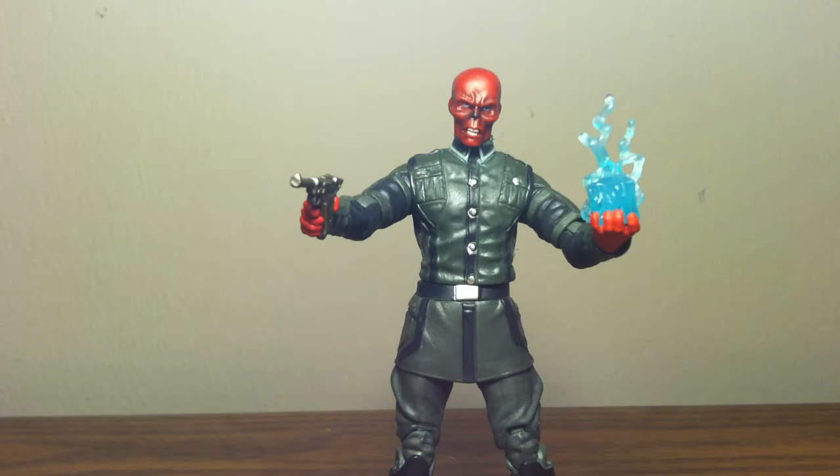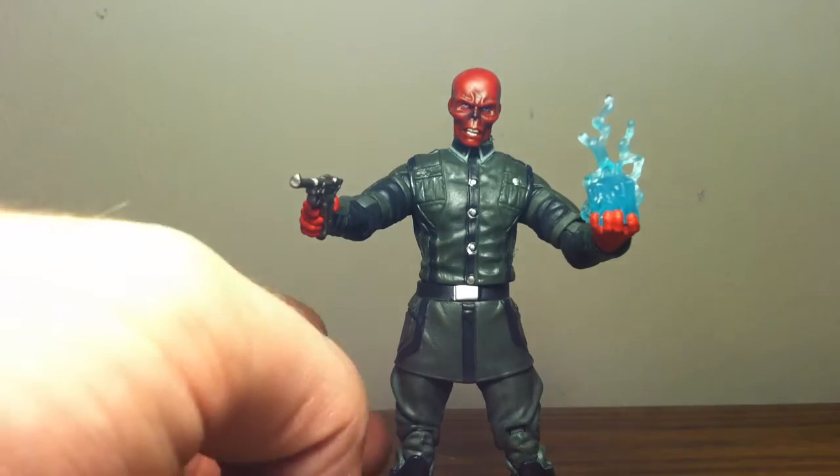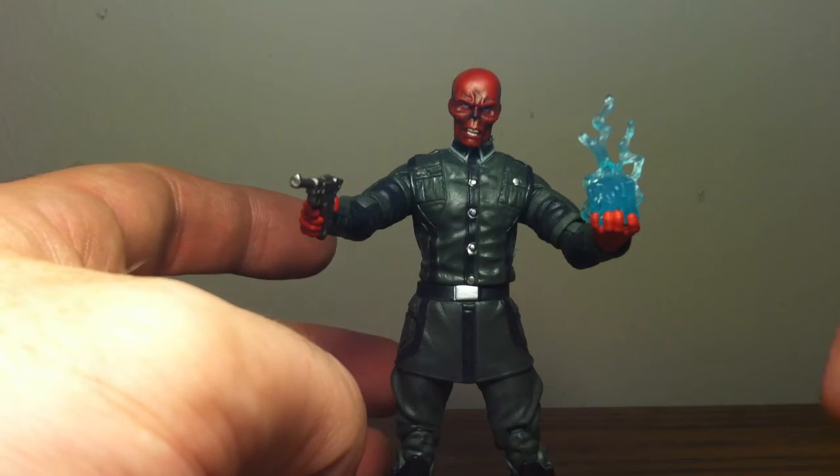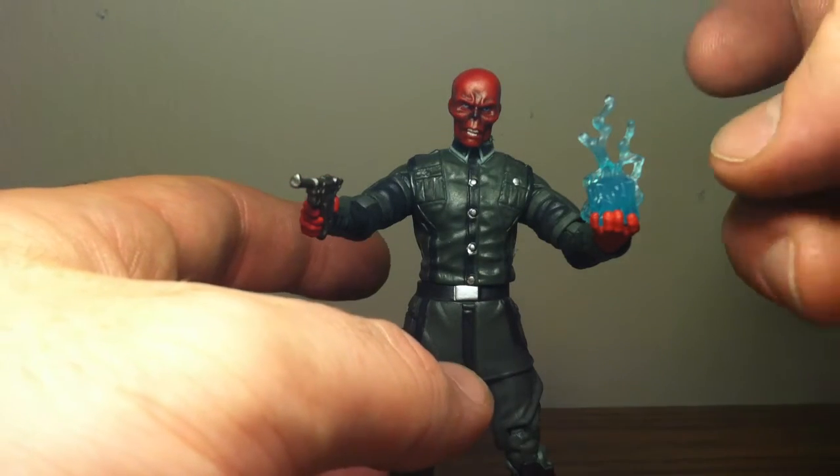Hey guys, what's up, this is Thor Odinson24, and right now we're gonna do a Captain America comics or movie series Red Skull. I seen this guy when I went out one day — it was him and Crossbones — and I just grabbed him immediately. As you can see, he comes with the cosmic cube.